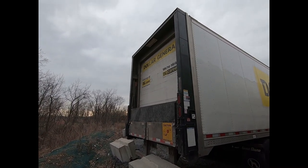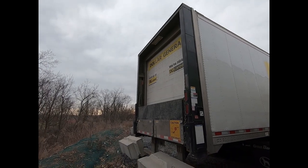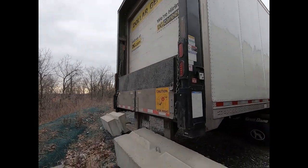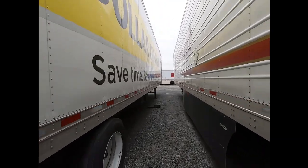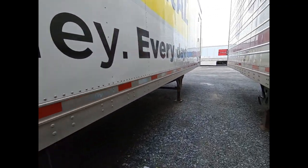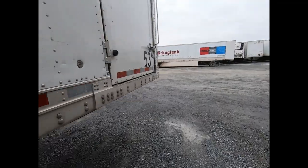Today we're going to be doing a PM on a Waltco WDV Generation 2 liftgate. This is a column-style liftgate — we see a lot of these on a number of different fleets. With the PM, I like to break it up into three different parts: the charging system, the pump box/battery box, and the lifting unit. We're going to start up here at the nose box.